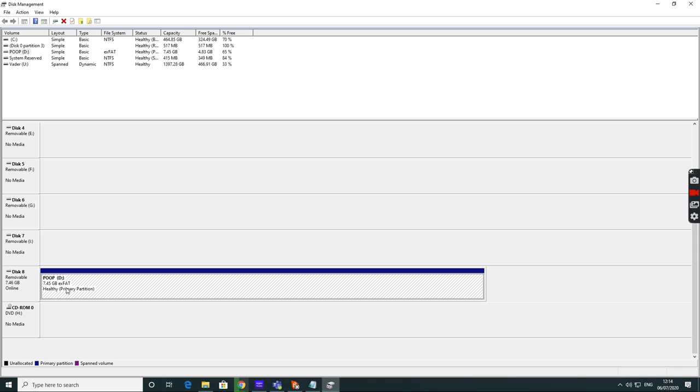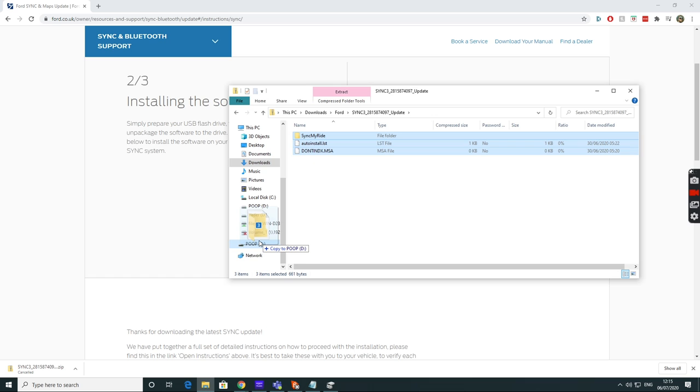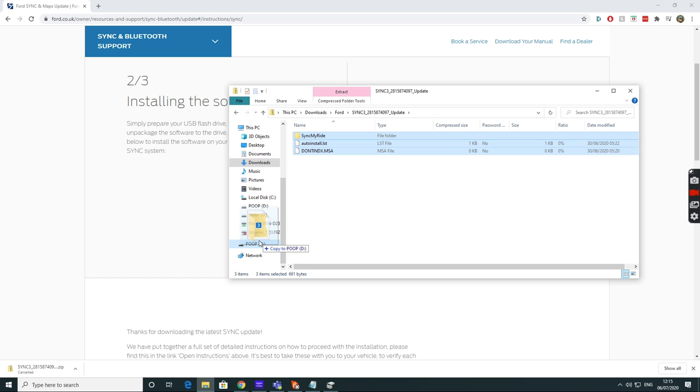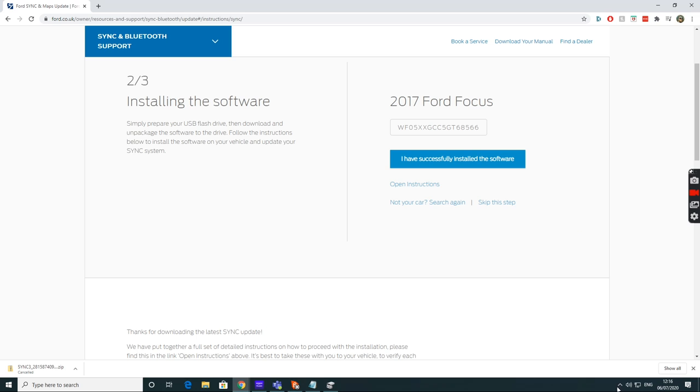Once the format and download are both finished, you'll get a compressed zip file. You want to extract its contents into the top level of your USB drive — you'll need three items there: a folder called 'SyncMyRide' and two other files. In Windows you can double-click the zip and drag and drop, use a third-party tool like 7-Zip, or use the right-click 'Extract' option. Once copied over, safely eject the USB device.